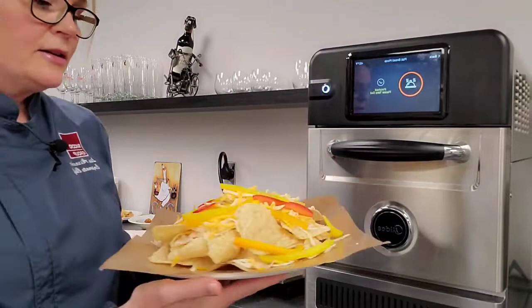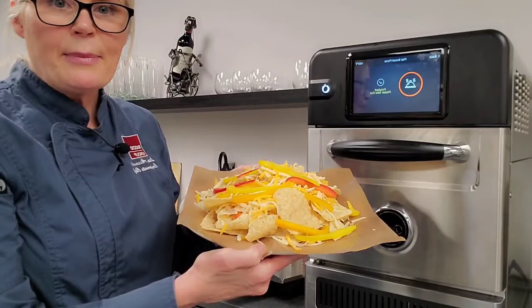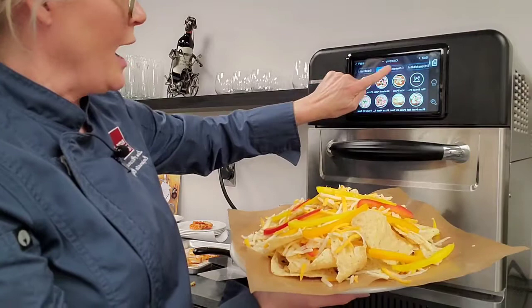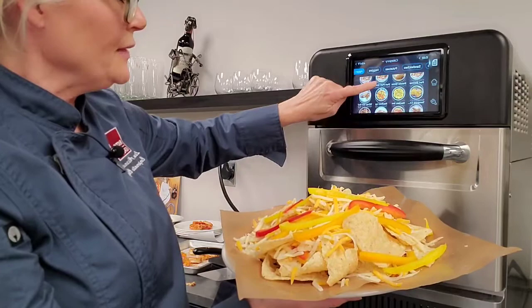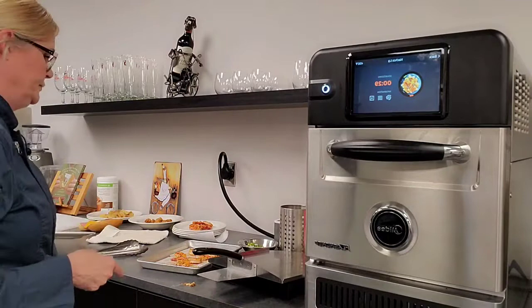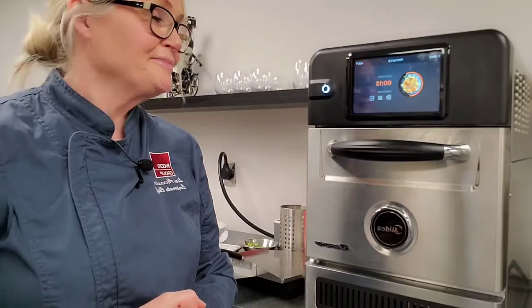The next item I'd like to show you is nachos. Here's an order of nachos — probably your standard appetizer portion. I've done it in two layers so I have cheese in the middle as well as cheese on top with peppers. This is a 30-second bake. I go into my appetizer category, select large nacho, put the food in, and start it. In 30 seconds I'm going to have a beautiful order of piping hot nachos ready to serve with some guacamole and salsa.